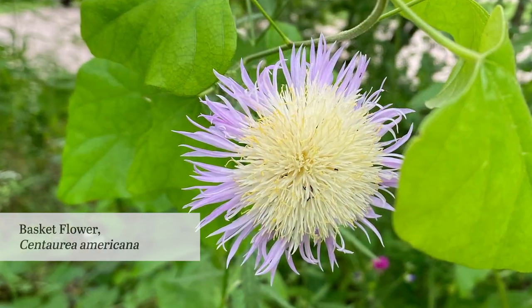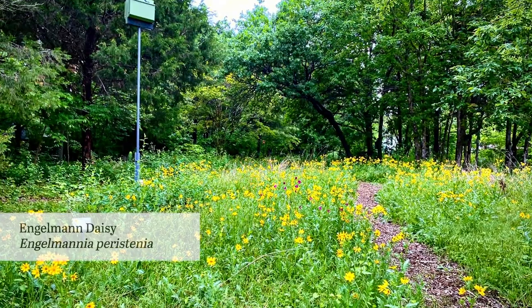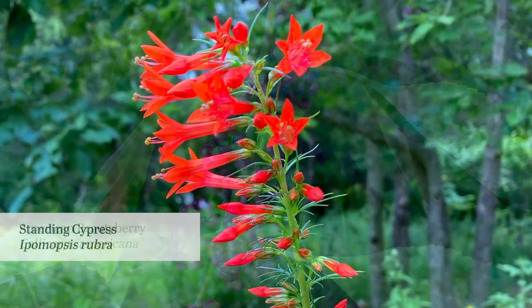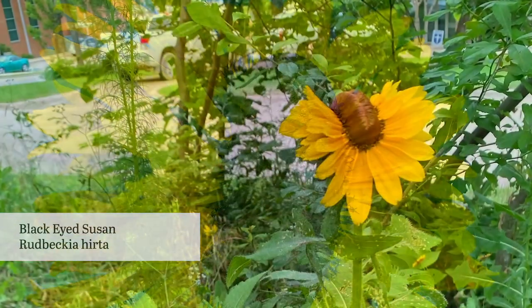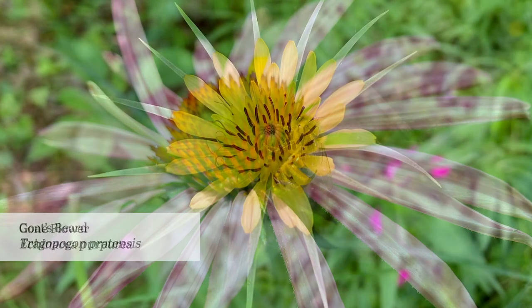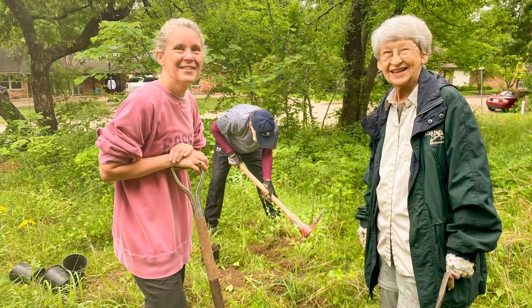Probably one of the most spectacular examples of that is the Engelman daisy, which is down here in the Blackland Prairie. That was here, but suppressed by shade. And as soon as the privet was gone, it exploded — just liberated. It was gorgeous. And that was a major hurdle. I have to give huge credit to the volunteers because they have done an unbelievable amount of work and it is very difficult.